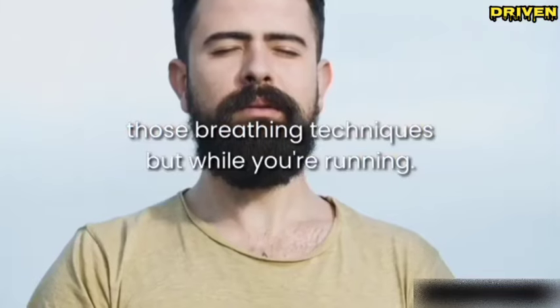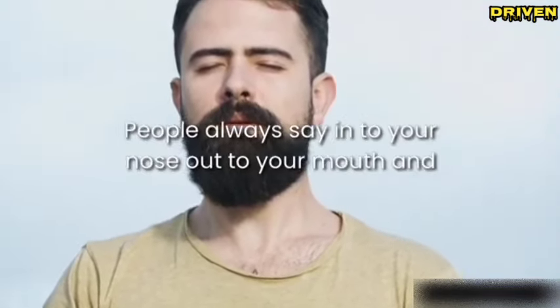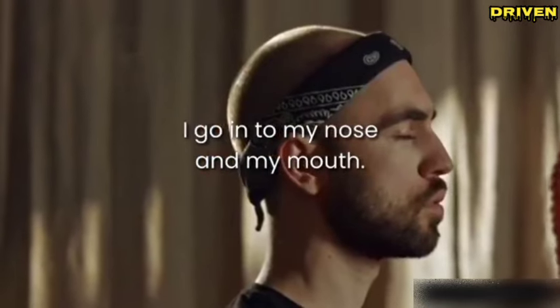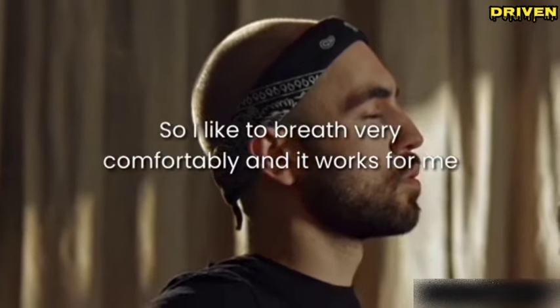Those breathing techniques — while you're running, people always say in through your nose, out through your mouth, and there's science behind that. What I do is I breathe in through both my nose and my mouth. I like to breathe very comfortably, and it works for me.